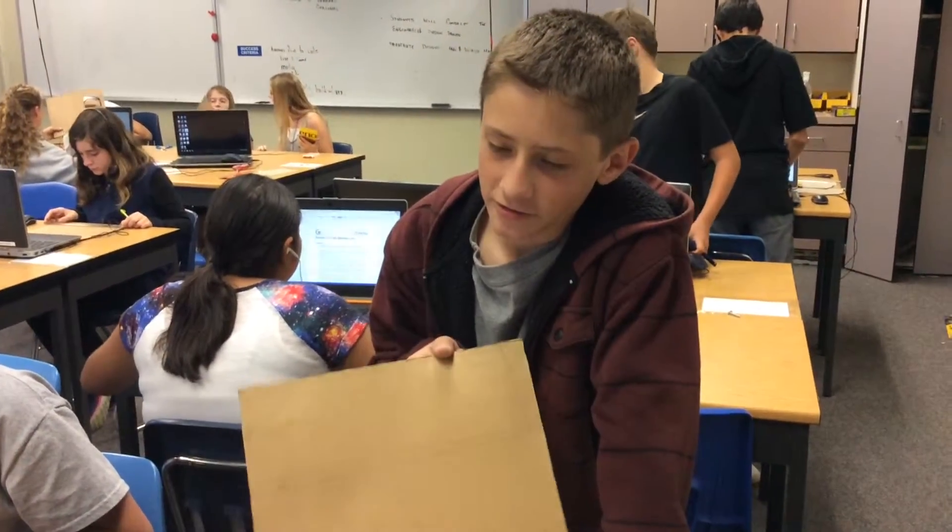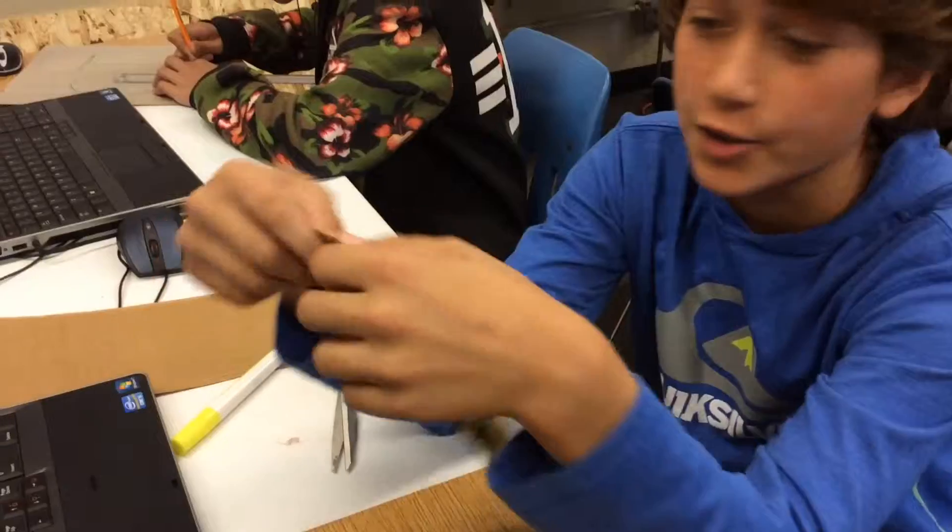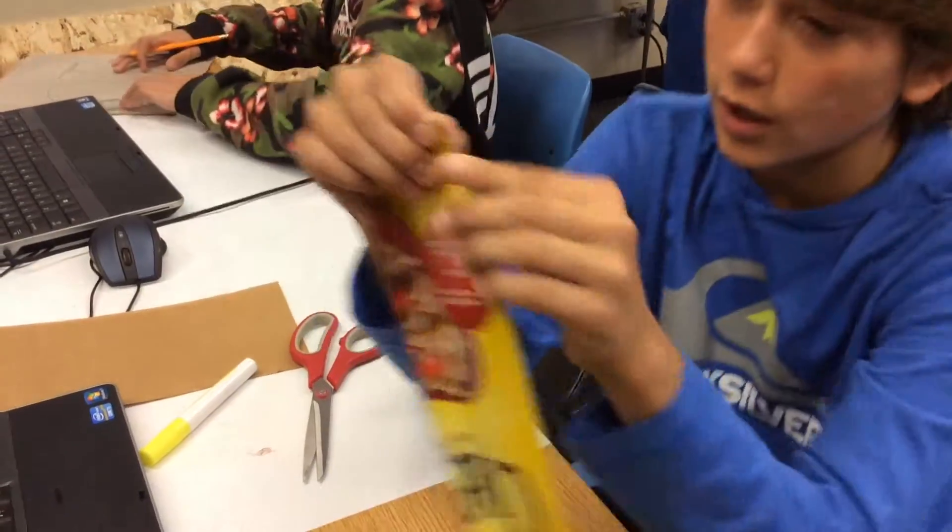We made an air skimmer in Autodesk and we are using cardboard sheets to make them. We tested our air skimmers in STEM to see how far they would go and how fast they would go, just to see who would win a tournament between who went the fastest and who went the slowest.